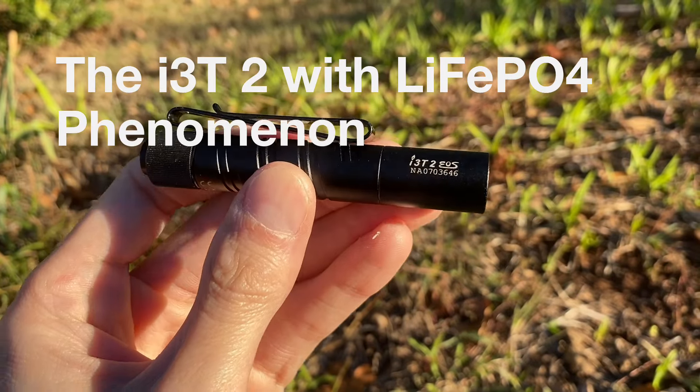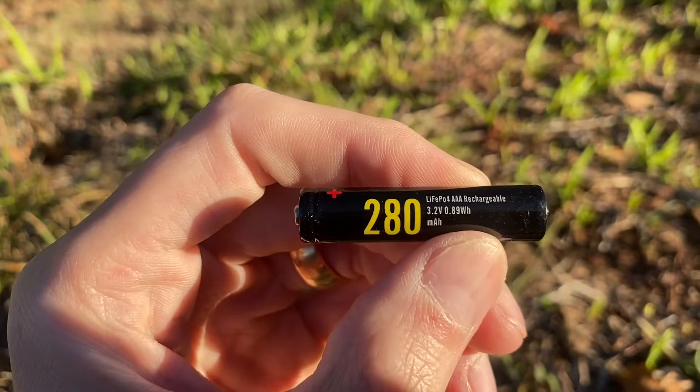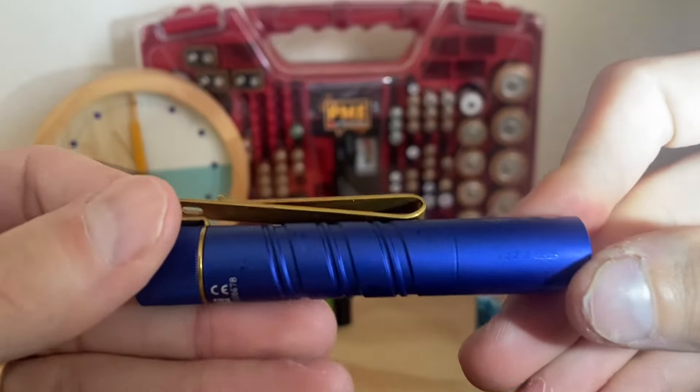Hello and I hope you're having a great day. This is the i3T2 and it can use both AAA batteries and 10440 lithium rechargeable cells. However, something strange happens when you use lithium iron phosphate battery chemistry in these lights. That's what this video is going to be about today.